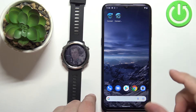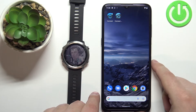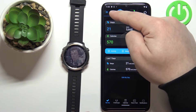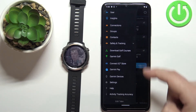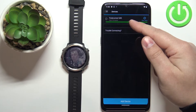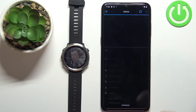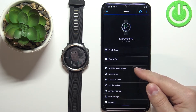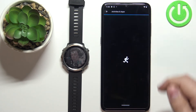Once the devices are paired, you can open the Garmin Connect application on your phone. In the app you can tap on menu, scroll down, tap on Garmin devices. Here select your Forerunner 645 from the list. Now on this page you can tap on activities, apps and more, then select activities and apps.